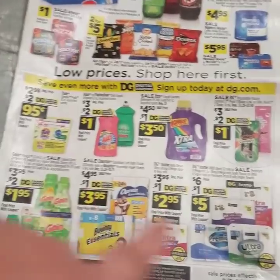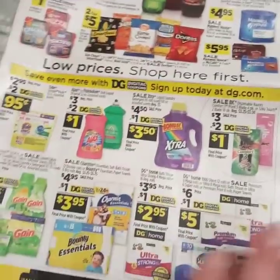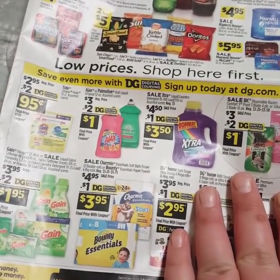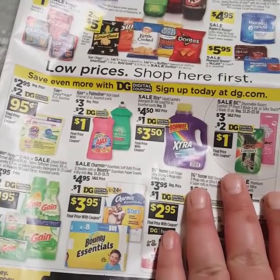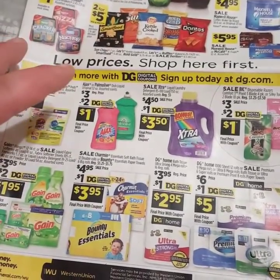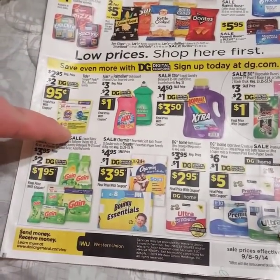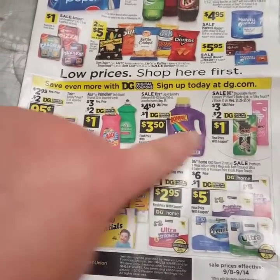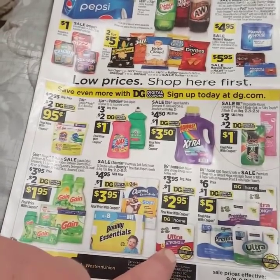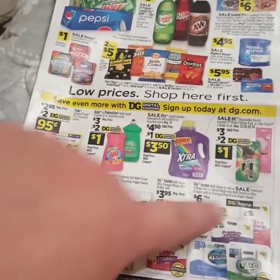If you just get one of each of these items, your subtotal before coupons will be a little over $26. And then after all your coupons come off, including your $5 off $25, it comes to $15.50, and then with your $5 off $25 it comes out to $10.50. So you can get Tide Pods, the big Ajax or Palmolive, the Xtra laundry detergent, a pack of razors, one Gain item, one Bounty or Charmin item, and this toilet paper — and you will only pay $10 for all of it. That's 7 items for $10.